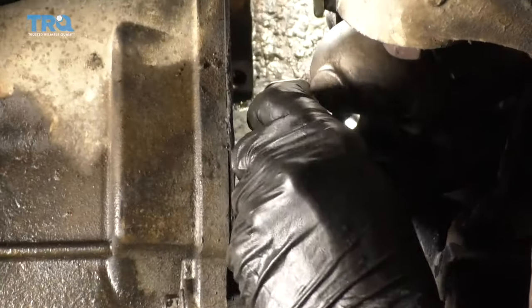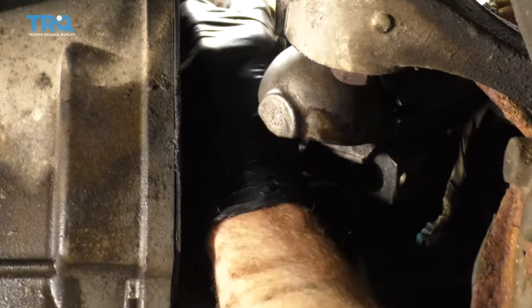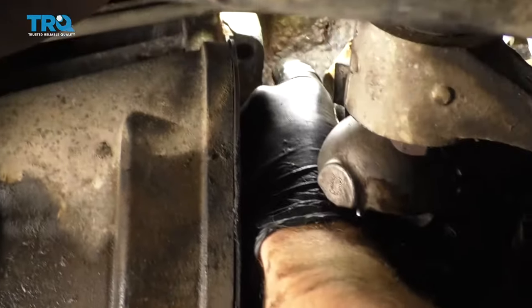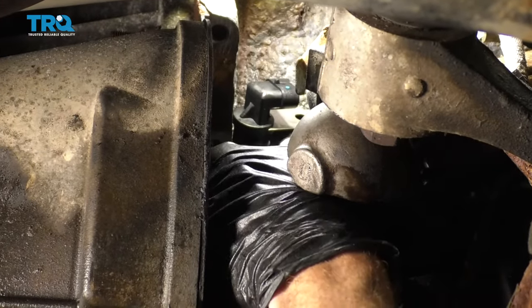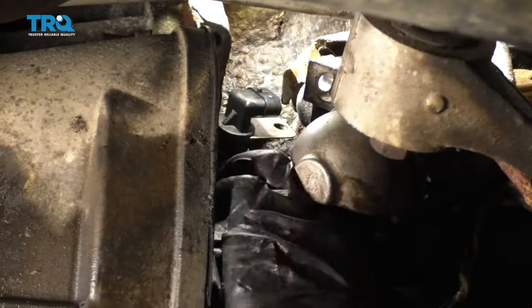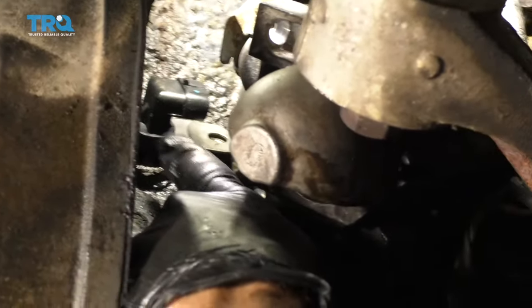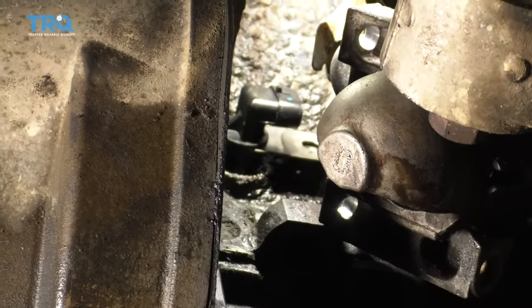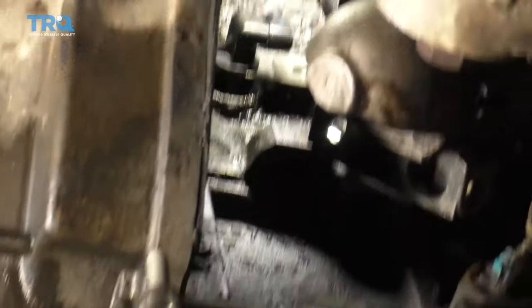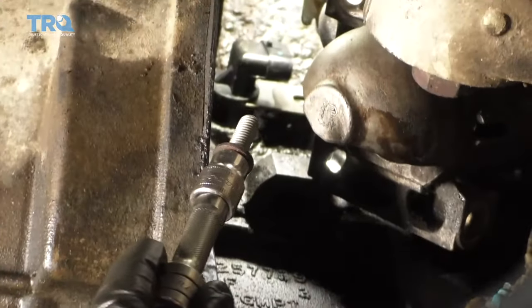Get the sensor up in there. When you put it in, you want it to go in as straight as possible. Line up the bolt hole on the part itself with the bolt hole on the engine before you go in too far. Wiggle it side to side and get it all the way in so it's up against the engine block the way it needs to be, then go ahead and put the bolt in. Start it on the socket with the extension and snug it right up.